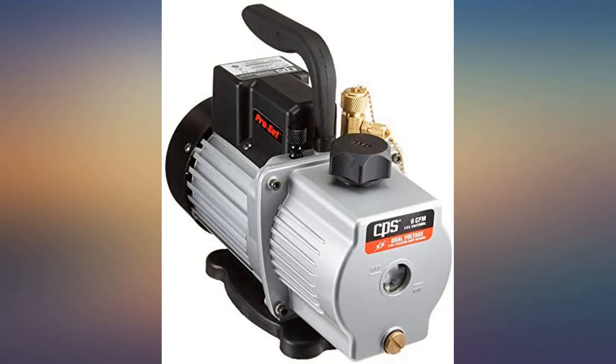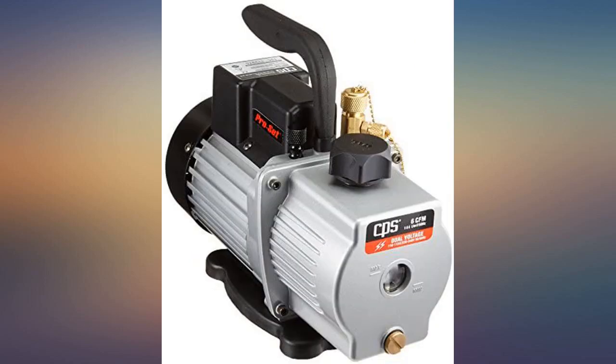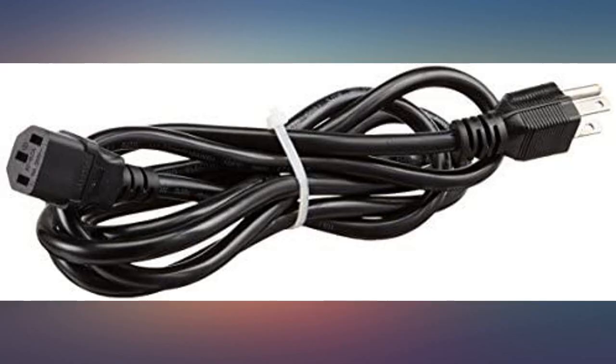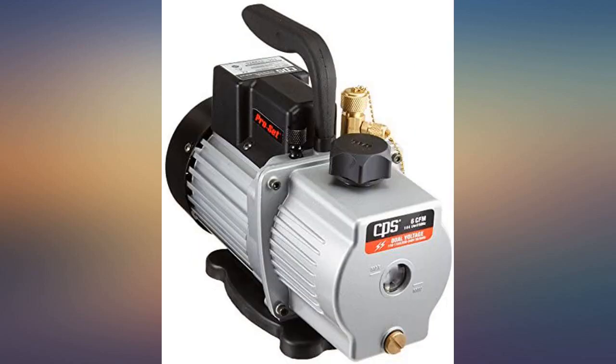Very solid pump so far. I didn't purchase from Amazon because the AC supply house I bought it from threw in a cheetah corded plug straight to the pump, which comes in handy when using the 230-volt feature. I also have the CPS micron gauge. In some residential installs this pump pulls down to 200 microns in 10 to 15 minutes.